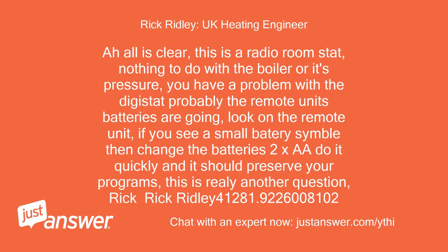Ah, all is clear. This is a radio room stat — nothing to do with the boiler or its pressure. You have a problem with the Digistat; probably the remote unit's batteries are going. Look on the remote unit — if you see a small battery symbol, change the batteries quickly and it should preserve your programs. This is really another question.